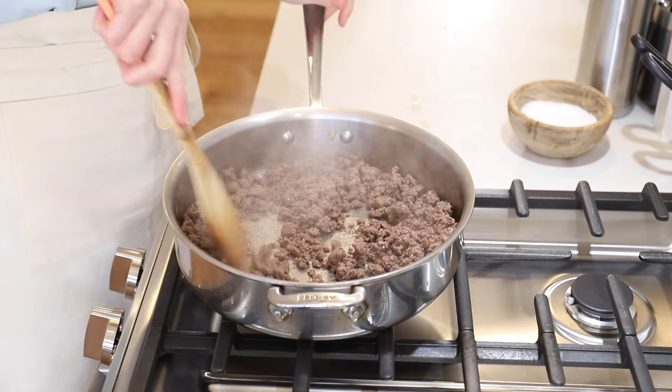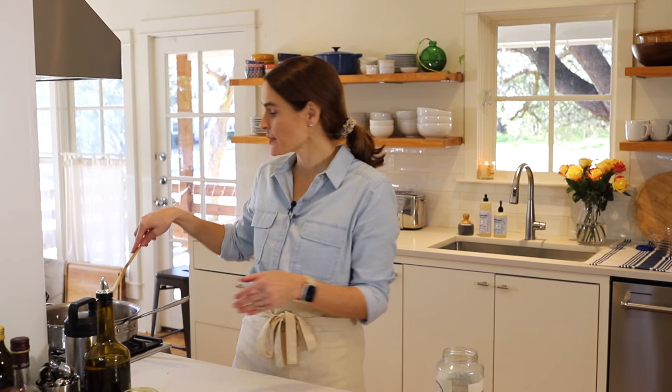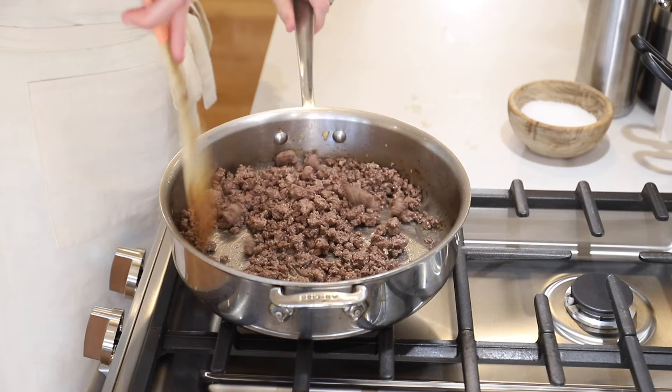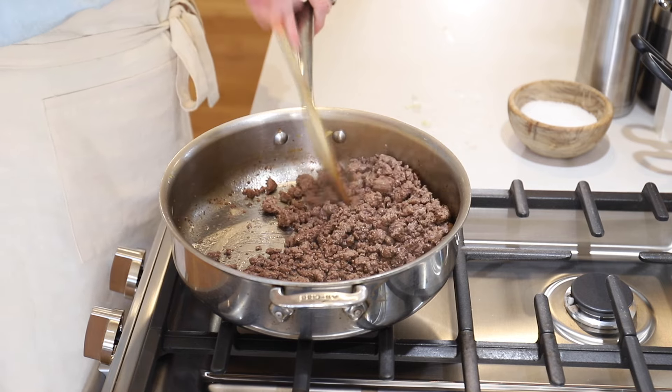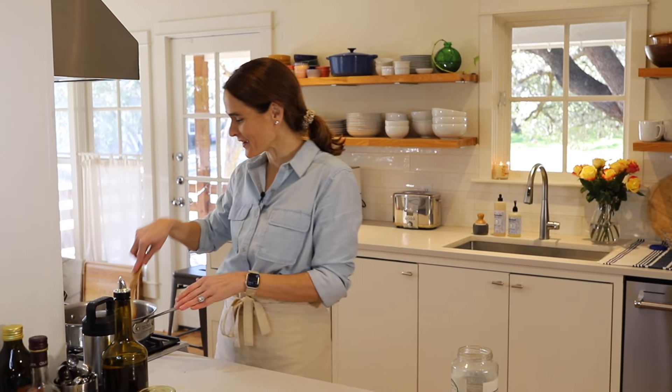The ground beef looks good — nice and brown. Now, I know this can get a little controversial, but I do not drain my ground beef. A lot of people do. My family never did, so it's just not a habit for me. If you're using a really fatty ground beef and you want to drain some of that grease off, feel free. This is fairly lean beef so I don't really have a lot of fat to drain off, but you can if you like.